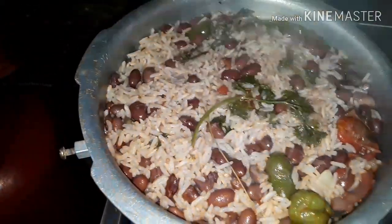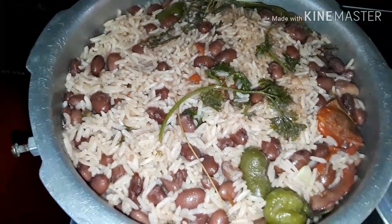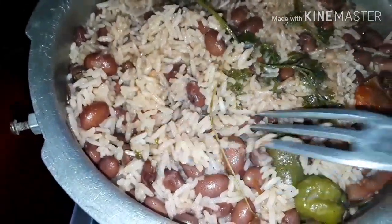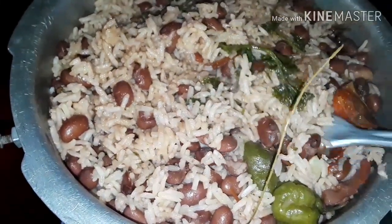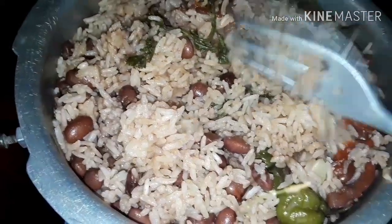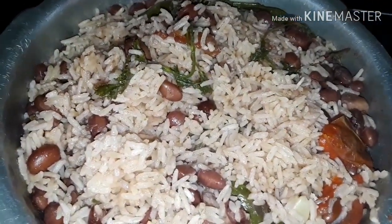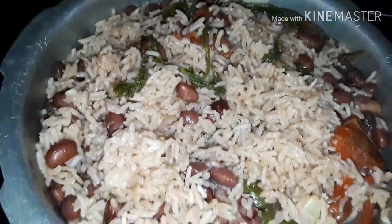Let's check on this rice and peas — wow, oh my goodness, you guys see that? So lovely and nice, oh my god, this looks good! I'm gonna let this steam for maybe five more minutes and then we're done. This looks so good already.